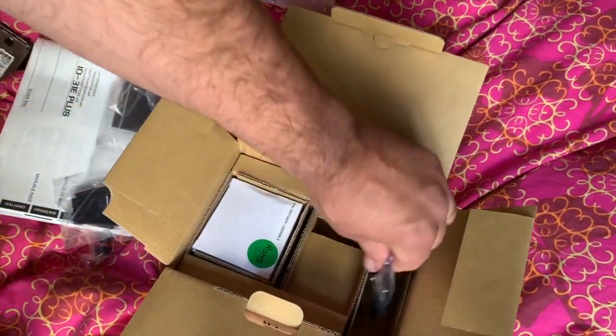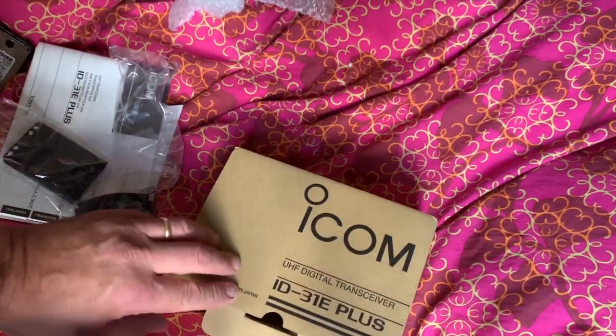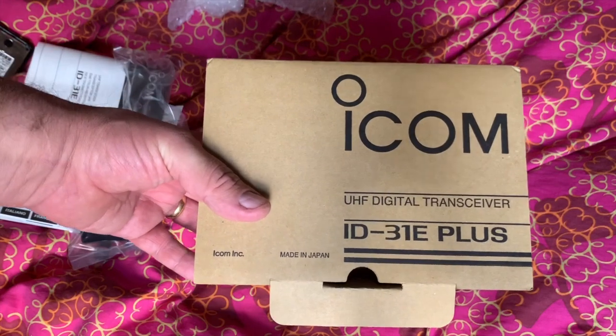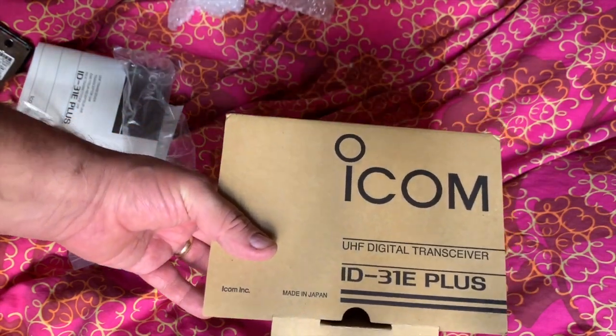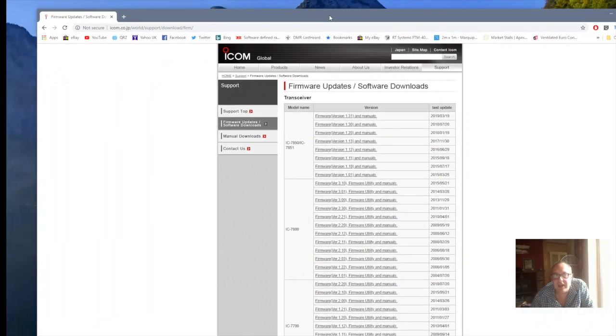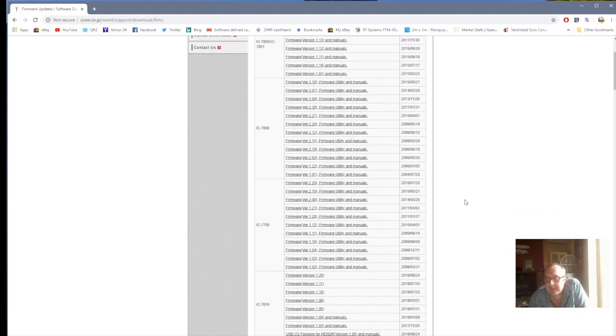Yep, that's it. So that was a very quick unboxing of the ICOM ID-31E+. Now we've got the radio all set up and we need to program it. So you need to go to ICOM first of all — when you go to ICOM, look for Firmware Updates and Software Downloads.